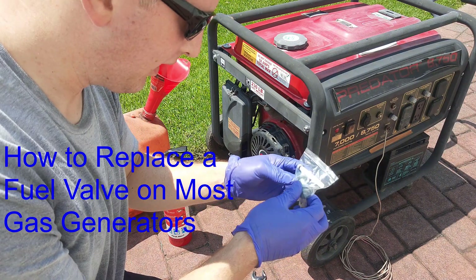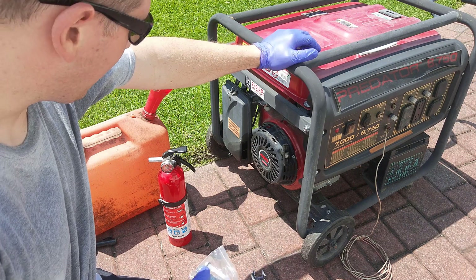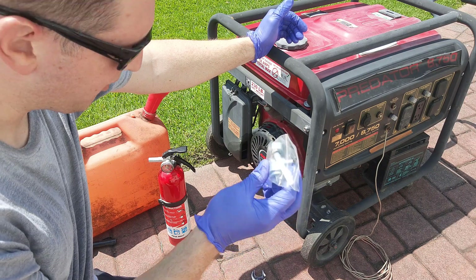Today I'm going to show you how to replace a leaking fuel valve, which is located on a Predator generator. This is common for many other types of generators. I just picked this off Amazon, so there's a link in the description below if you want to get the same one.